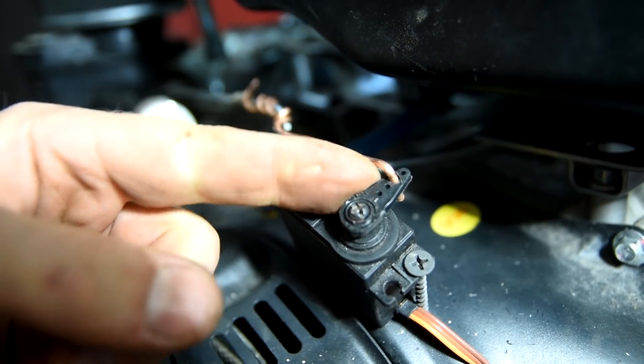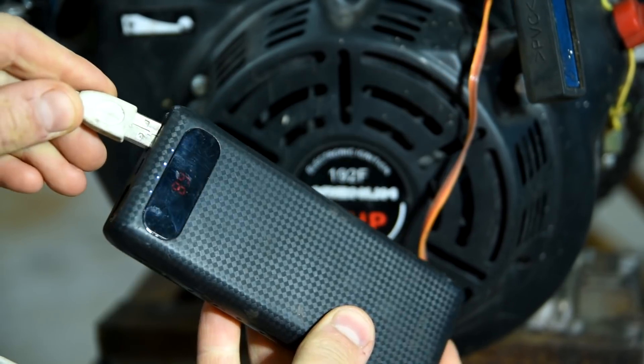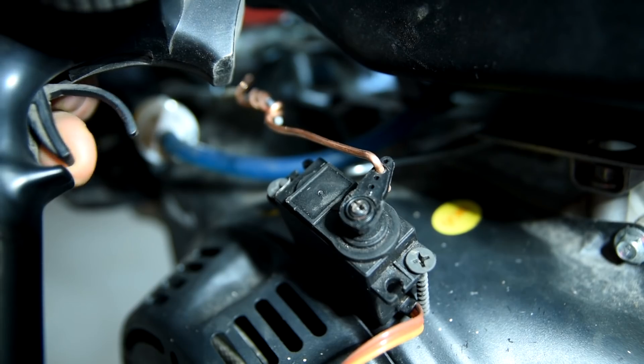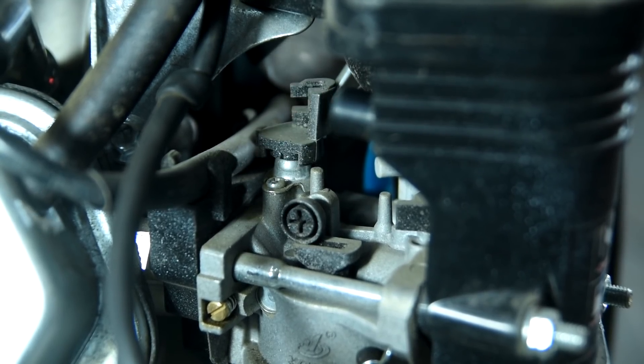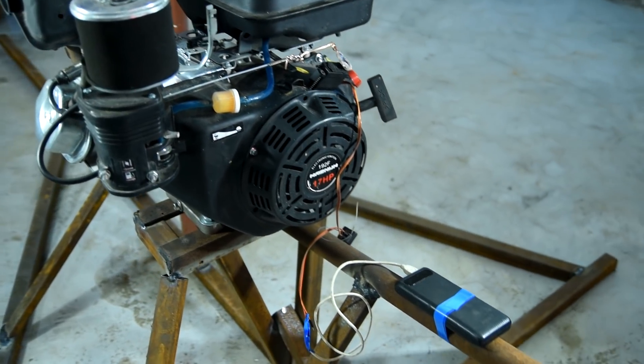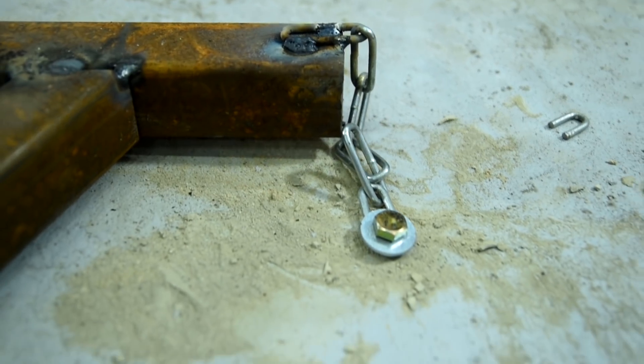I screwed the servo motor on the engine body for gas control and connected it with the shutter on the carburetor. The remote control is connected and we're ready to start the vehicle. Just in case, I screwed the frame to the floor through a chain.